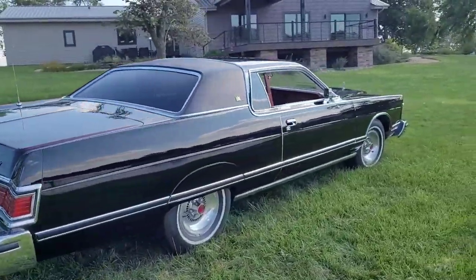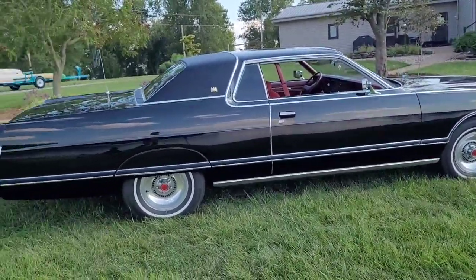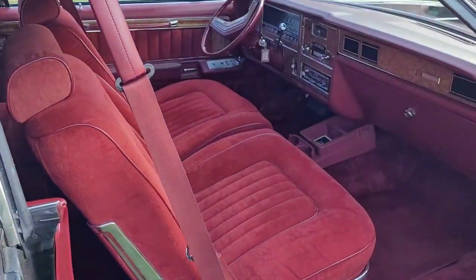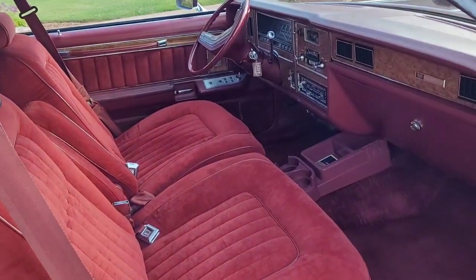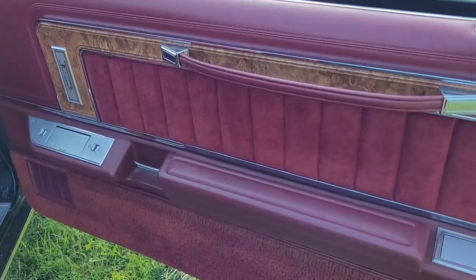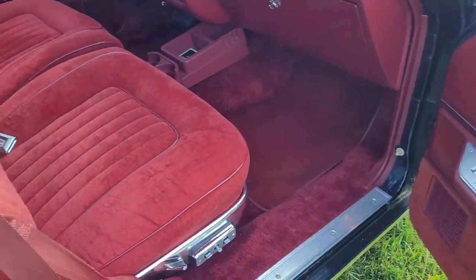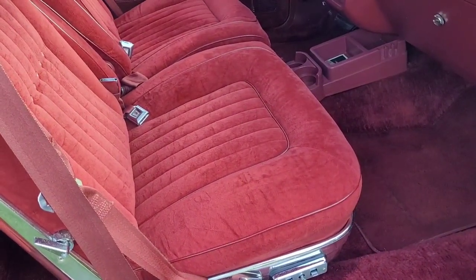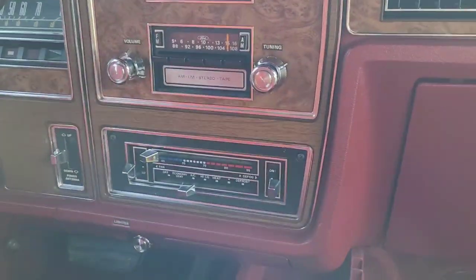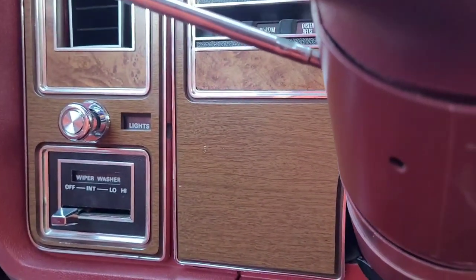I did have the windows all blacked out — it was the first thing I did when I got it. A lot of people don't like it, but I just think it goes good with the black, and plus it saves that red interior when it is outside. This interior would be pink if it sat out very long because that's just the way red interior goes. The car did have power windows and power door locks — power windows were standard on the Grand Marquis, power door locks were not, but this one did have them. It did have tilt and cruise, rear window defrost, and automatic temperature control.